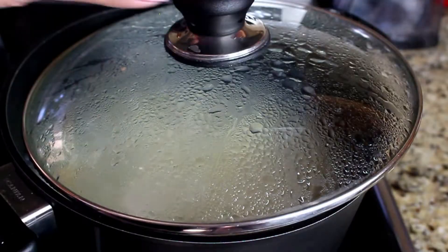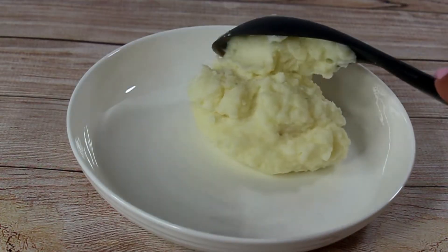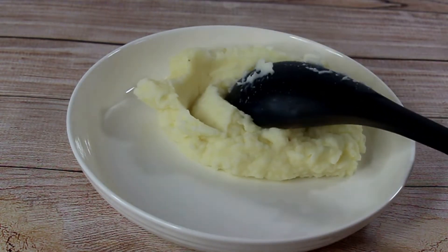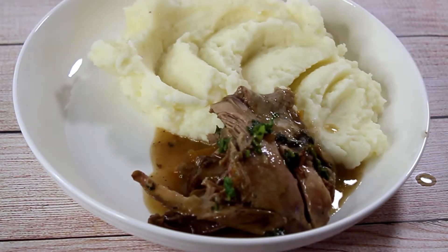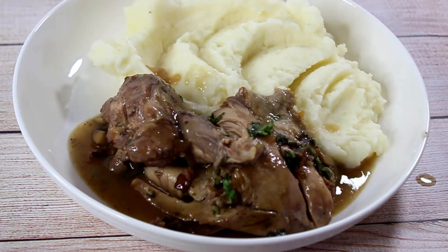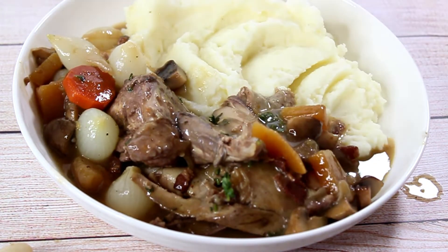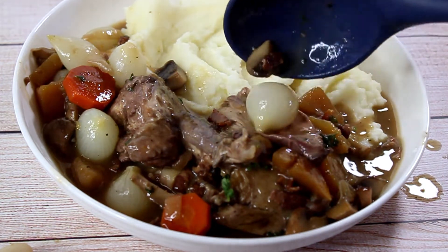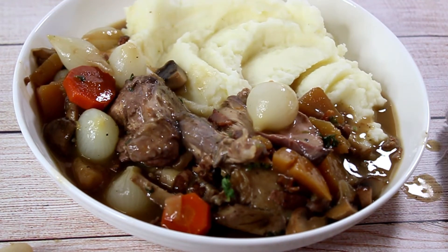We just need to make mashed potatoes, because this dish is served with mashed potatoes. My mashed potatoes are boiling away — I'll mash them and put them on the plate. Feel free to decorate if you like. Then the beautiful Coq au Vin goes onto the plate with this rich and hearty sauce and the root vegetables. It is such an exquisite dish — the chicken is tender and the sauce is absolutely beautiful.